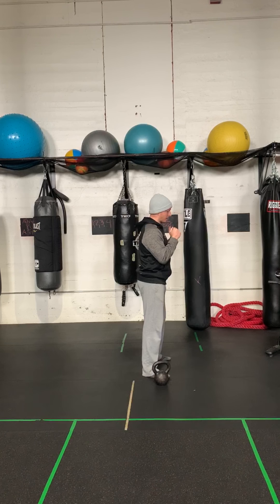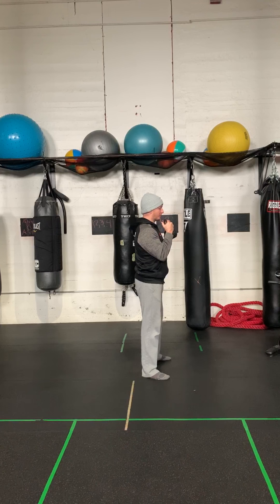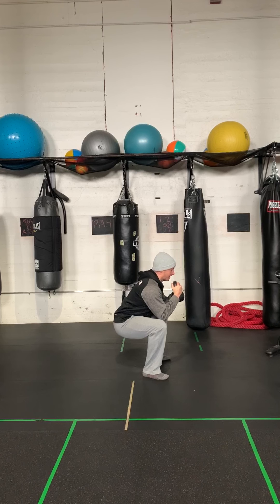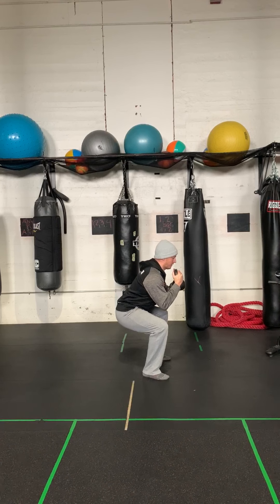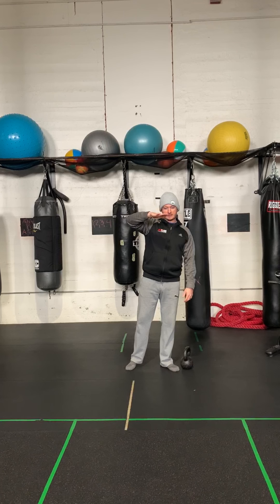The first two things we're going to focus on to make it harder are tempo and one-and-a-half reps. First of all, when do you make an exercise harder? You make an exercise harder when you get to the top of that rep range. So if we want you to do 8 to 15 reps and you get to 15 reps across three sets, now you have to make it harder. And if you don't have a heavier weight, we need to change how you're doing the exercise.